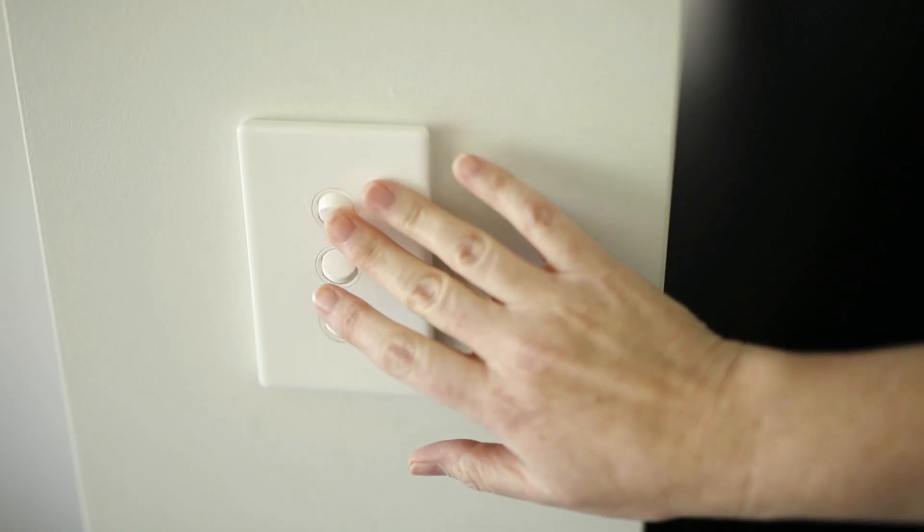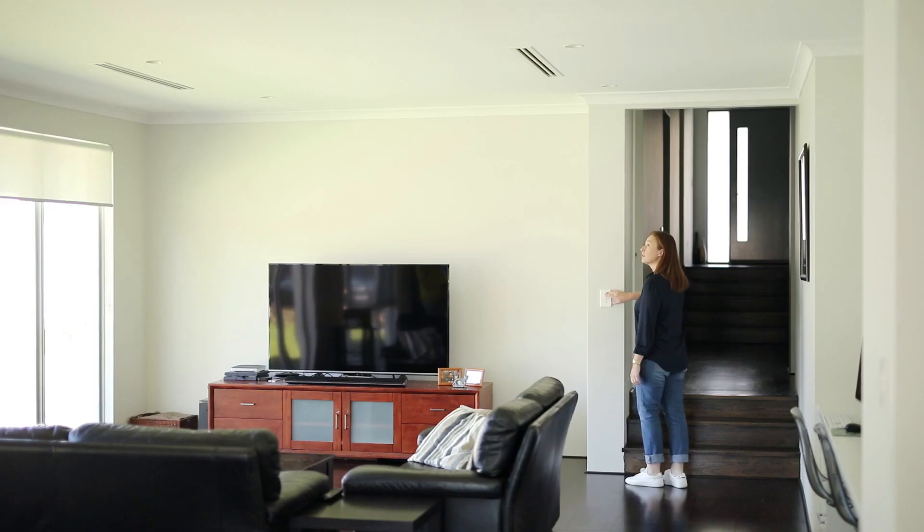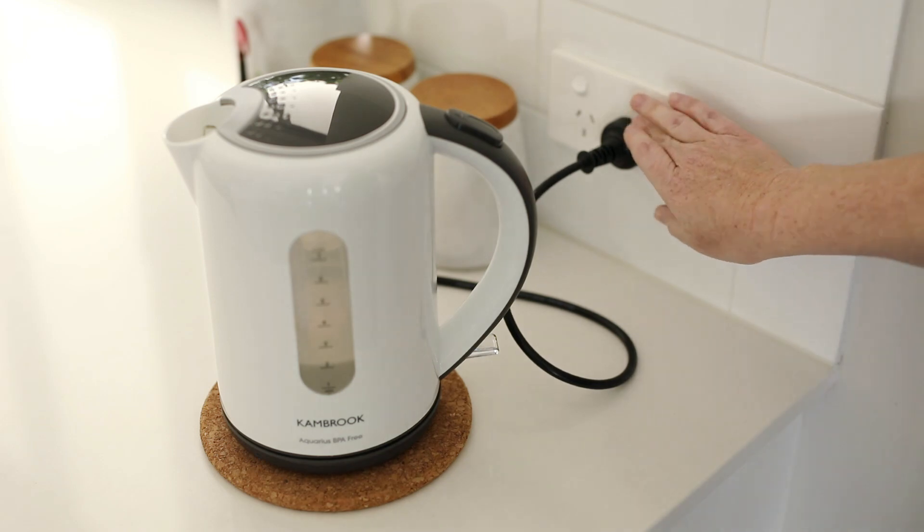Check all lighting and appliances and PowerPoints in your house by turning the switches on. If any lights or PowerPoints work, a licensed electrical contractor needs to be contacted to correct the wiring.